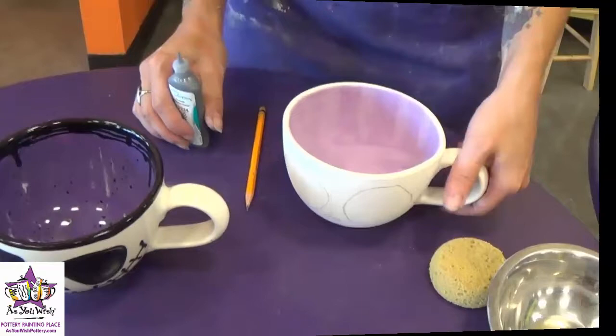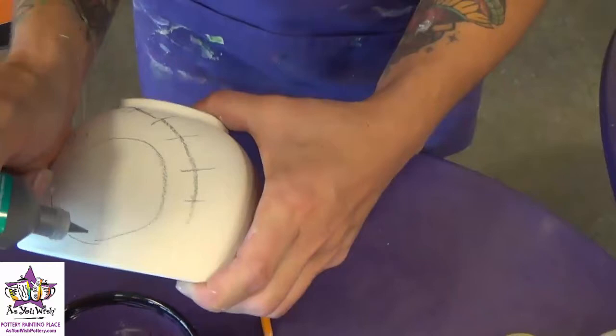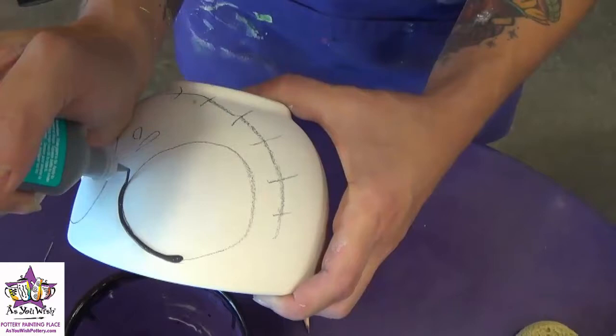Once the face is drawn on, we're going to take the black puffy paint and just outline right over our pencil markings, just like the sample here. So you're going to squeeze the puffy paint out, touch it down, lift it, and sort of let it fall as you're tracing your pencil lines.